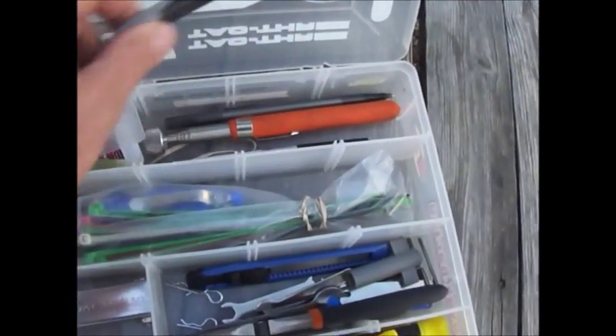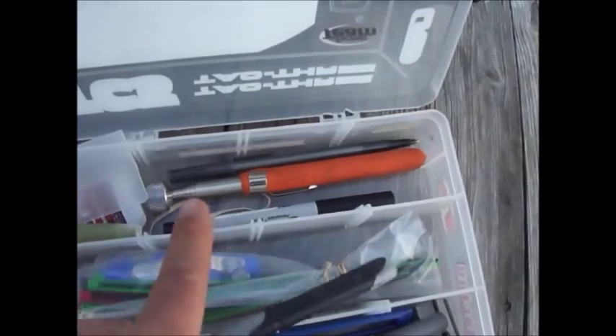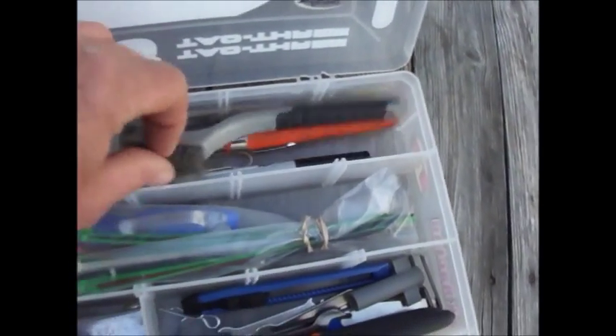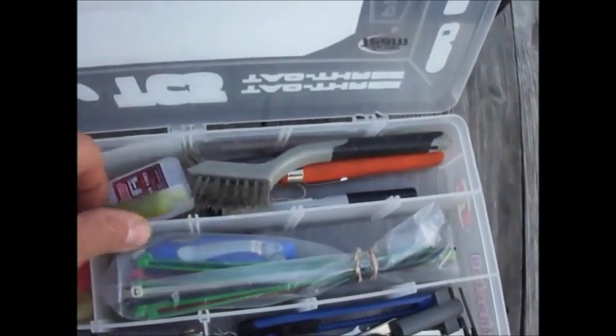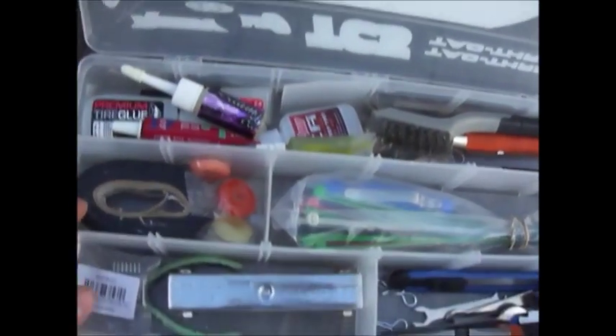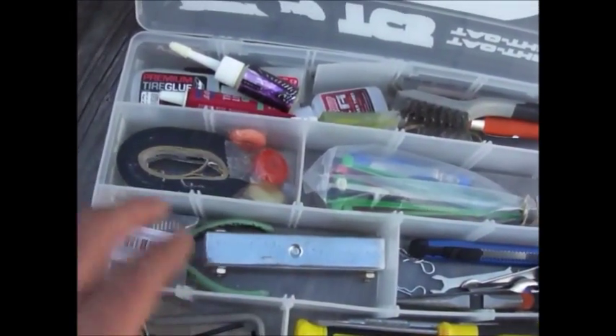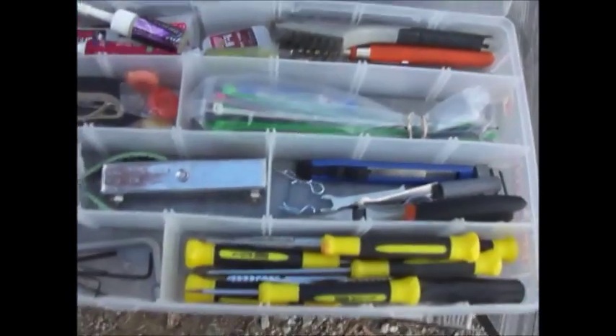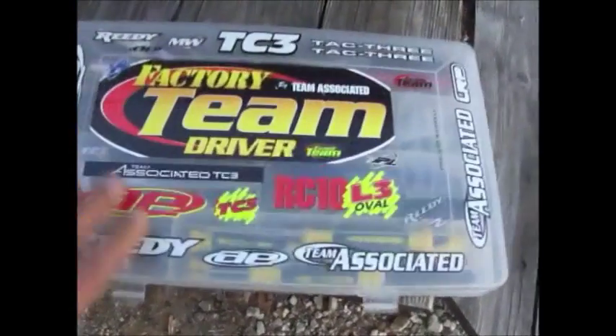I use this brush a lot. There's a magnet — a lot of times you'll lose parts and that works real good for that. There's a marker for marking body holes. Some green slime, some tire glue, bearing grease, lock tight. Some candy. Electrical tape. Allen wrenches. It's not everything I want yet but I'm getting there.